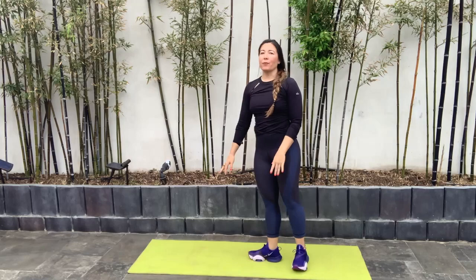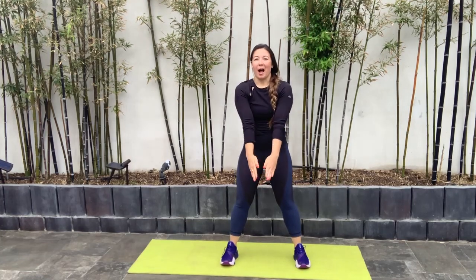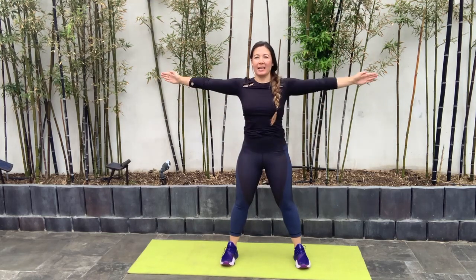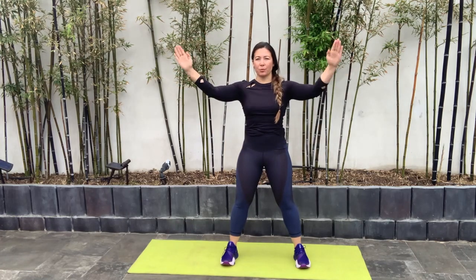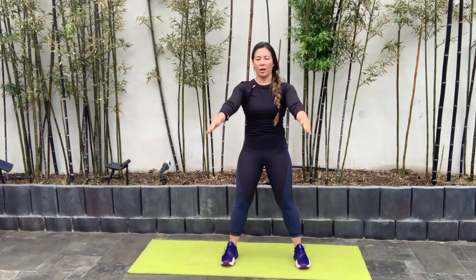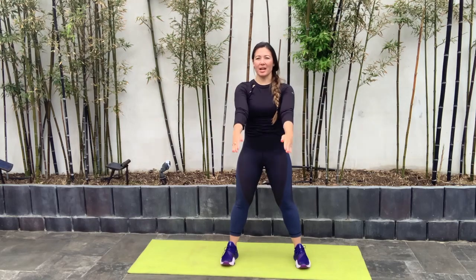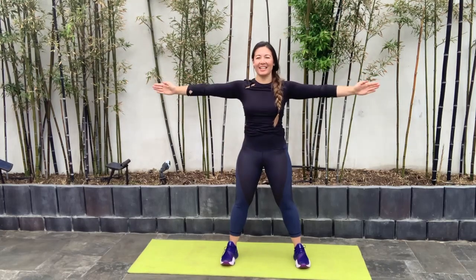We're going to transition to the upper body with our YTWs — one of my favorites. You're going to simply make your arms in a Y position, a T, and a W. Move with me here: Y, T, W. I like to reset in the middle after every shape that I make with my arms. Make sure to have nice form — shoulders drawn away from those ears, nice posture, and a nice tight core. Give me one more here: Y, T, and W.